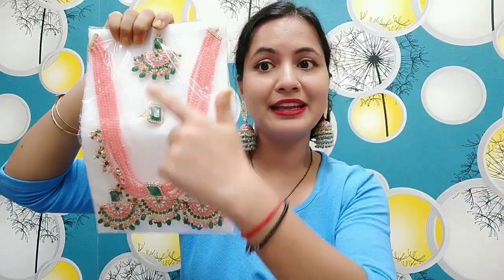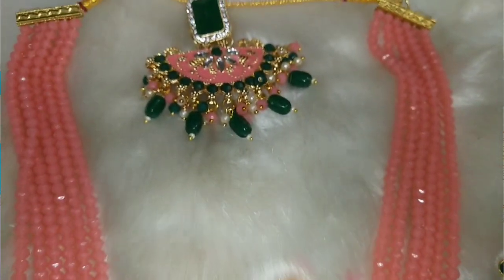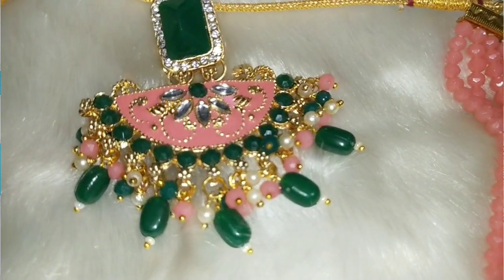First of all, I want to show you. This is a very beautiful ring, with earrings, maangtika and ring — full on, everything you can find. The quality looked good in the photo, so I thought I will try it.